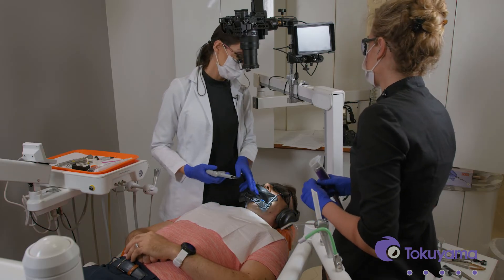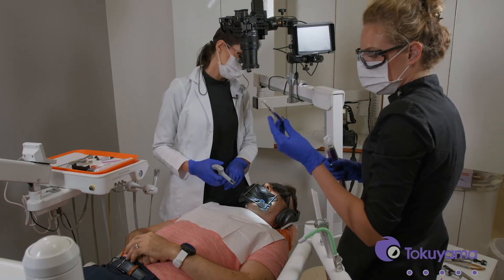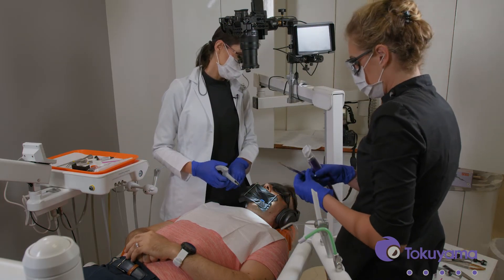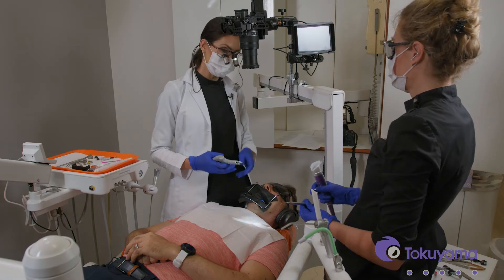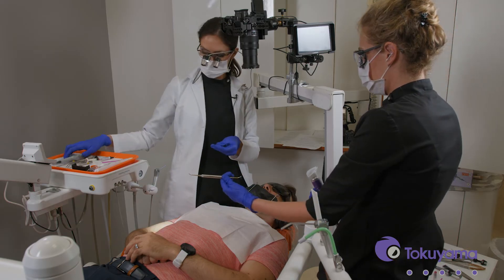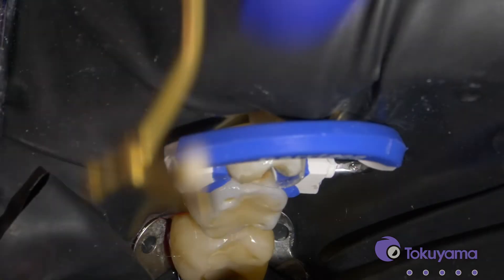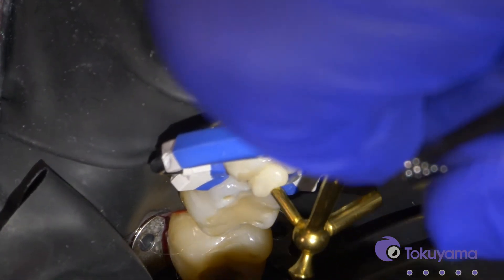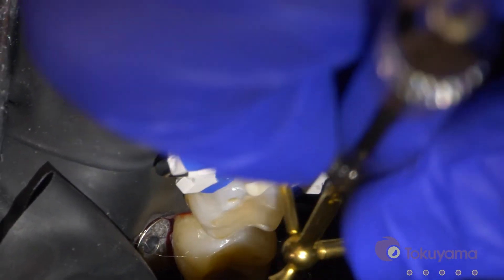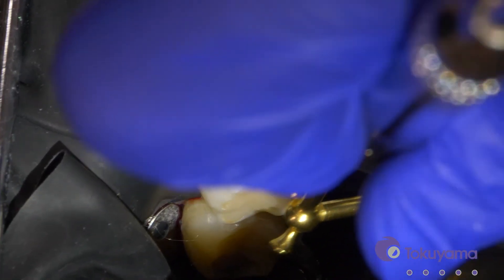And then we'll apply the composite. I like placing the flowable on the dentin and on the cavity floor first — I think it just gives a little bit more time for that hybrid layer to mature. Then we'll put the composite. I like to start by placing it at the contact area first and build that wall, just helping it spread to all the margins a little bit and create that seal.